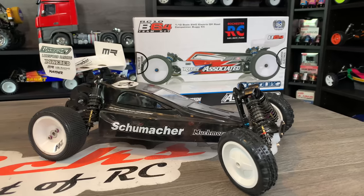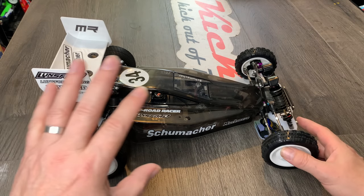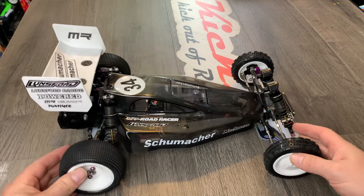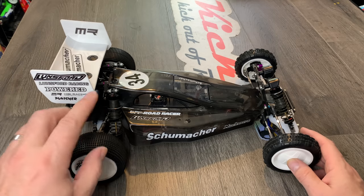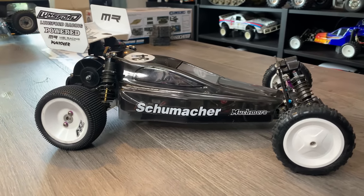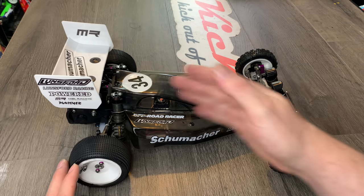On the Noob Goes Racing series, we're now moving over to the Team Associated RC10B6.4. I'll keep running the Schumacher Cougar, but it won't be directly on the show — I'll just be using it for setting times and comparisons. Now that the project is pretty much finished, I thought we would go through every single upgrade, modification and change, so that if you have one of these and you're wondering how I got something, I'll try and cover as much as possible. I'll start at the front and work our way through the whole car.